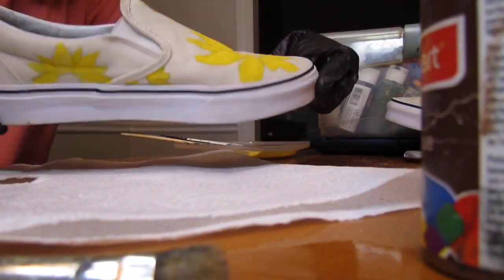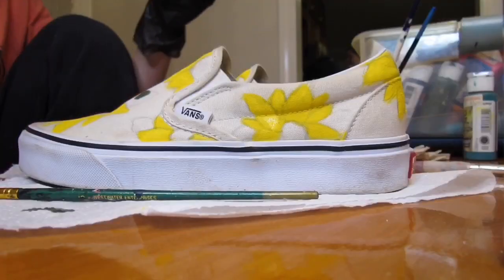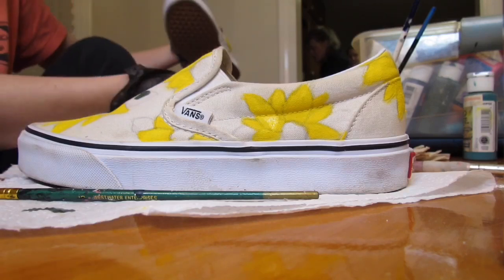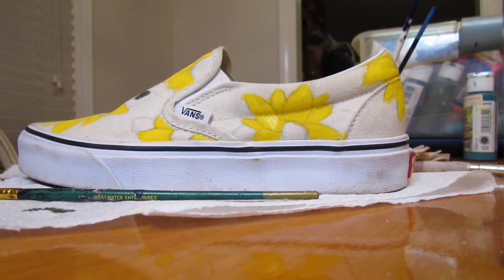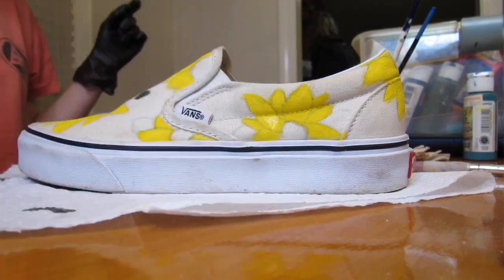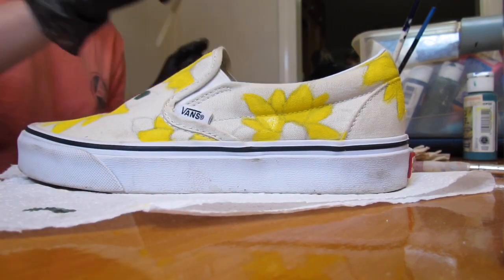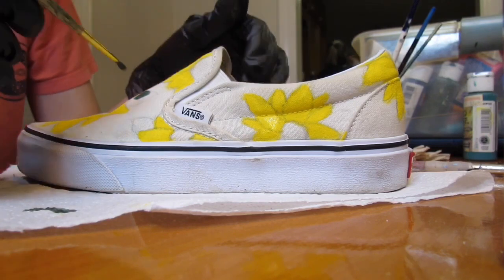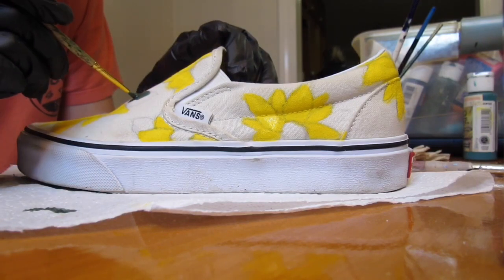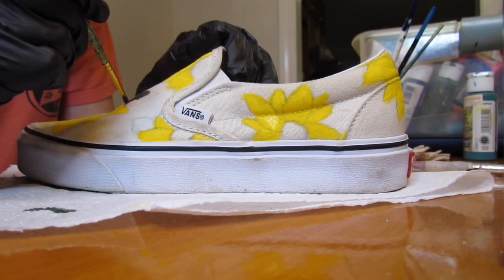So these are my shoes after I finish painting the petals. You don't have to be too careful about it because you are going to outline the flowers when you're done. So don't worry about it looking a little bit messy. But once you're done with that, you're going to go ahead and paint in the leaves for the sunflowers. I just used a darker green — I felt like it would fit the most and it would look the most realistic.